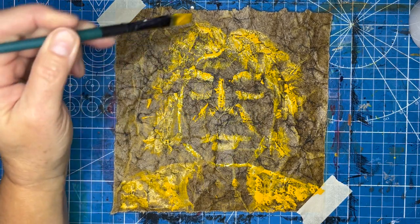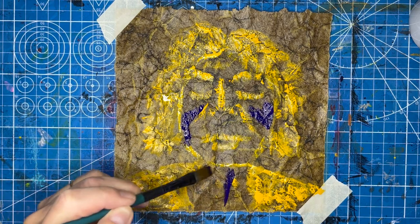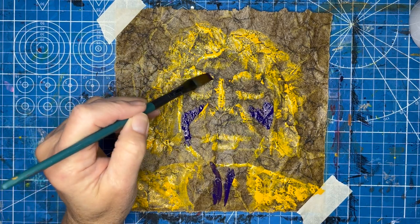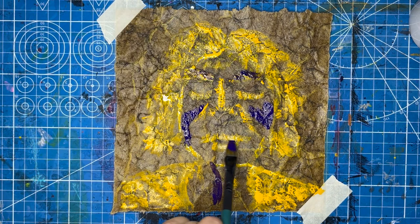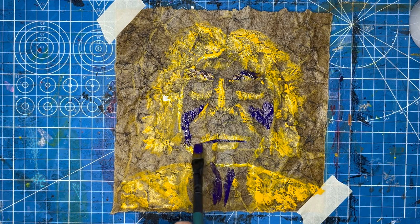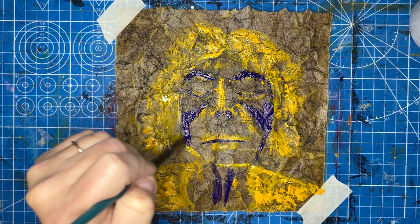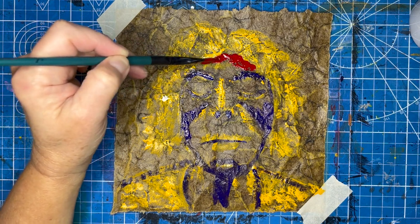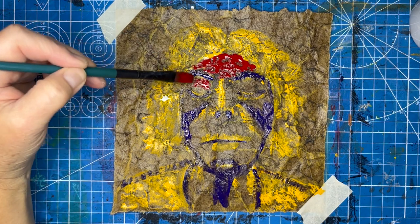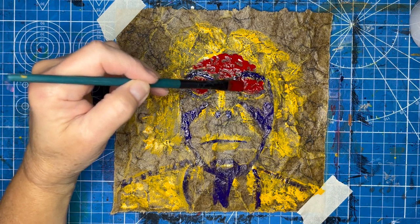I don't mean to trash Inktober — I loved it. At first, the prompts are such a creative springboard, and I am thrilled how they lead me in directions I would have otherwise never ended up. I love the community too, of sharing and seeing what others did with the same prompts or any of the many different October variations. So much creativity is going on in October.